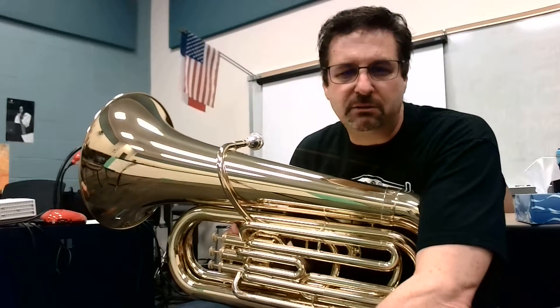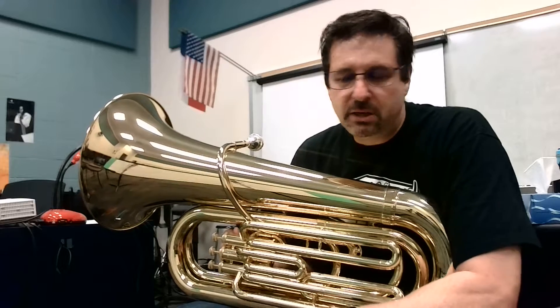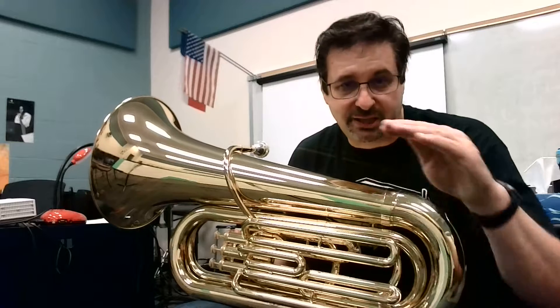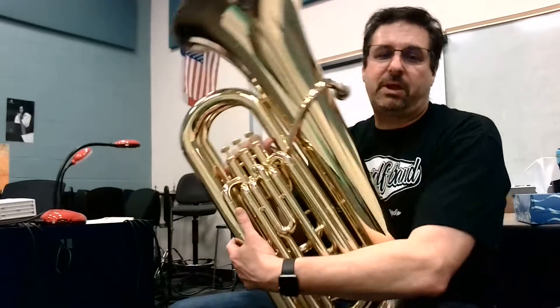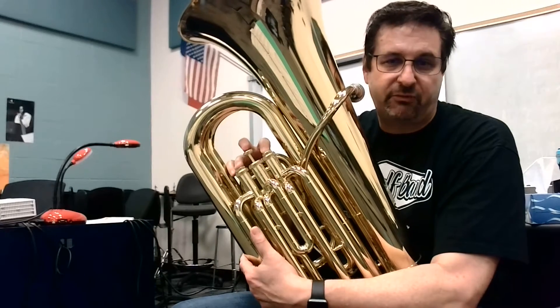We are going to play tuba — first notes, lines 7 and 8. Notice that that note is on the second line below the staff, the second ledger line, and that's a C. We're going to finger that 1 and 3, or 6th position in your finger doodle.